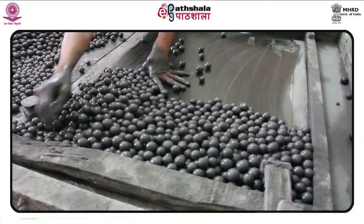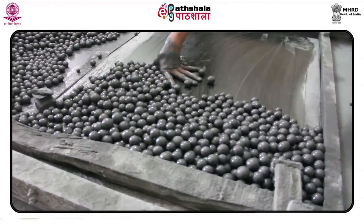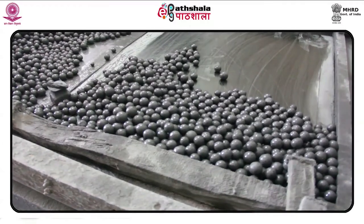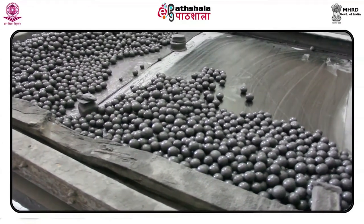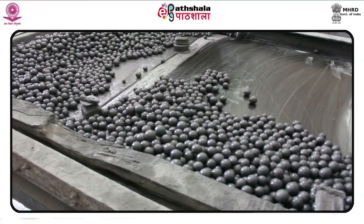Step-by-step process for preparing the aluminium plate: use glass balls with sand or carborundum powder to remove old images by grinding the aluminium plate.